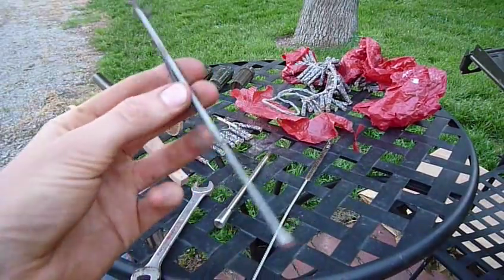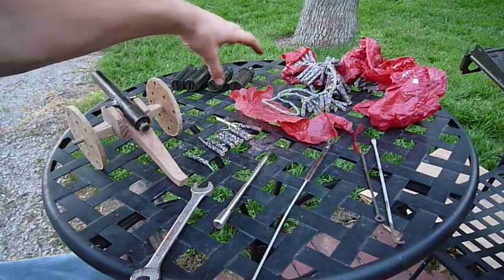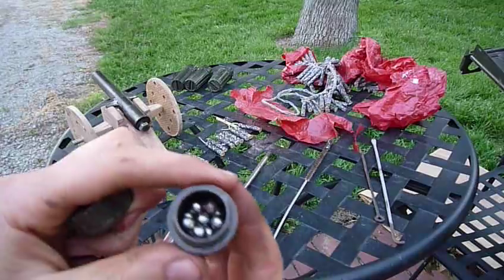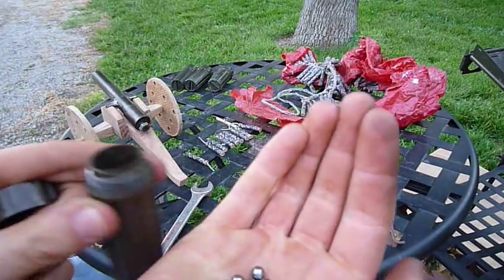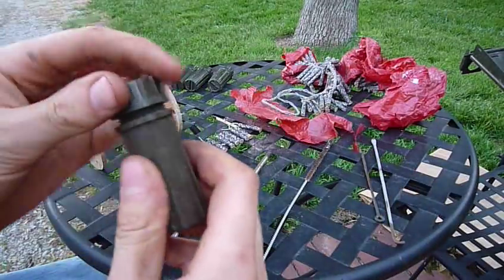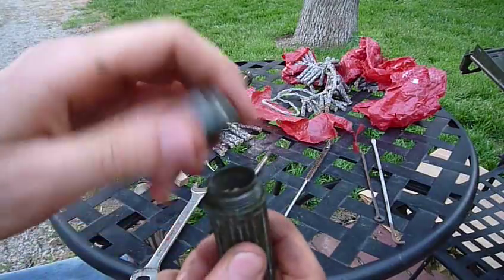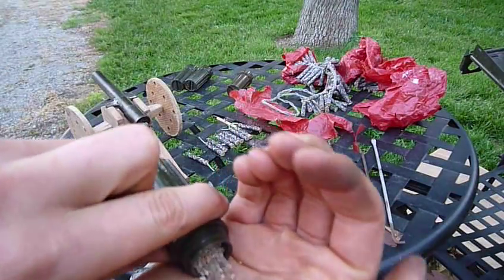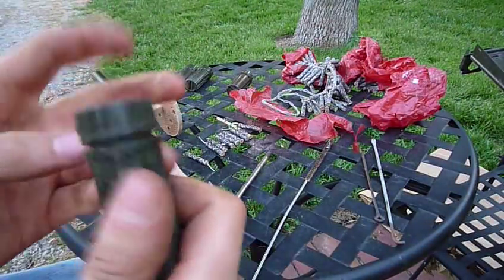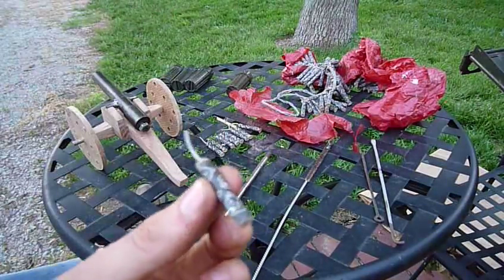I also have two more rods that I made myself, but I don't use them. Here is my ammunition: steel shot — quarter-inch slingshot ammunition. And also sand shot. I put it in the end of the cannon and it's a lot like grape shot they used to use. I'll also shoot black cats themselves — I'll show you in a minute.